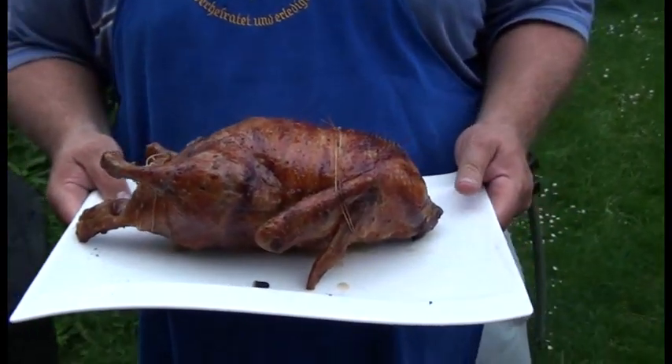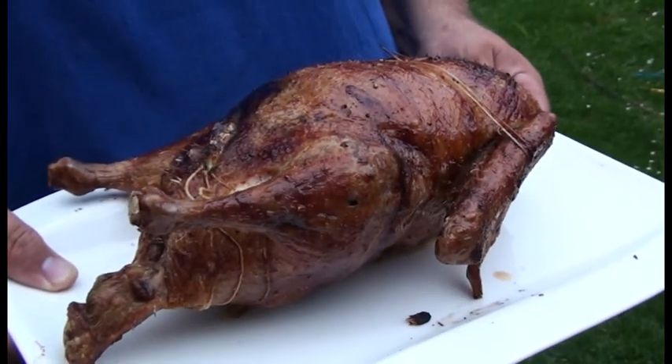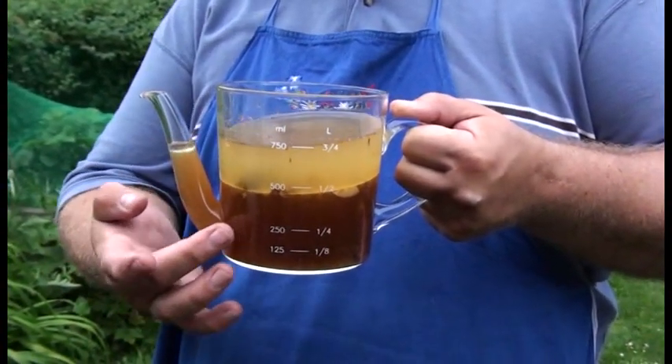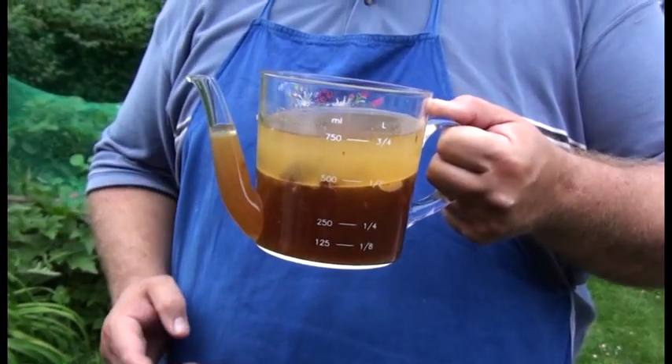2,5 Stunden später ist die Ente fertig und die schaut einfach nur fantastisch aus. Die werden wir jetzt anschneiden und uns dann schmecken lassen. In der Edelstahlschale unter der Ente hat sich natürlich ein Wahnsinnsgebräu aus Entenfett und Flüssigkeit angesammelt. Deswegen habe ich hier so ein Old-Fashioned Fett-Trenn-Kännchen - Fett schwimmt oben, hier haben wir das pure Entenfett, und der Rest ist die Sauce. Dadurch, dass der Ausgießer ganz weit unten ist, können wir jetzt in Ruhe die Sauce über unsere Knödel gießen, ohne das ganze Fett dabei zu haben. Tolle Erfindung.